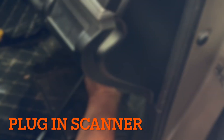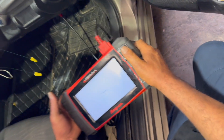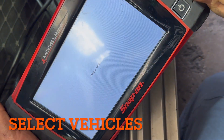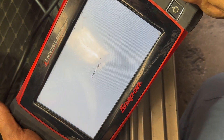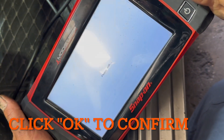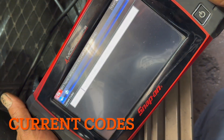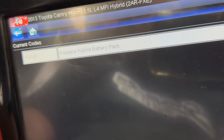I'm going to put the scanner on — press the button twice and all the lights will come on. Go to Toyota Australia vehicles, select 2013 Camry Hybrid, then go to hybrid control and codes only, current codes. This is the code that is telling me P0A80: replace hybrid battery pack.